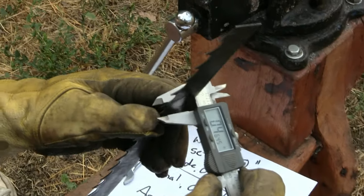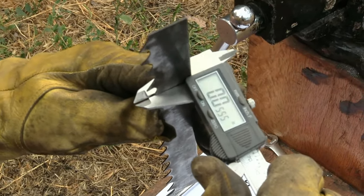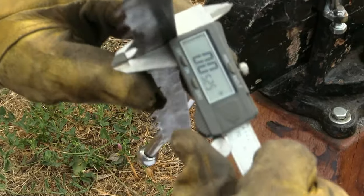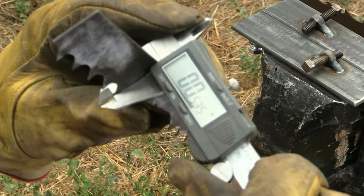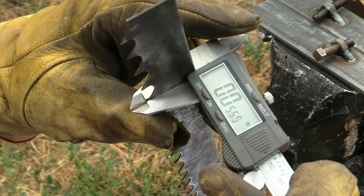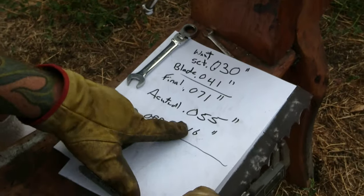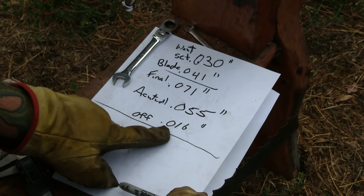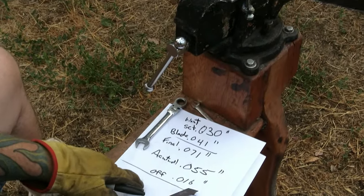Now we're going to see what our blade is actually at the tooth. That tooth is pretty mild, but including the tooth and the regular blade — make sure you get the tooth included — hold it flat, we got 0.055. So 0.055 is our actual tooth set this piece of blade has right now. So we're off 0.016 and we need to bend it 0.016 more.